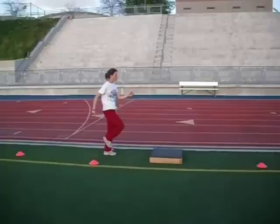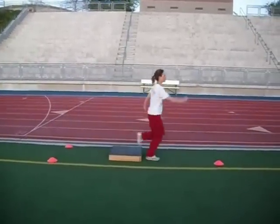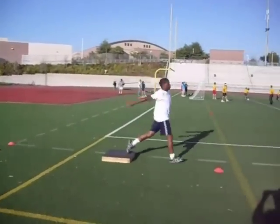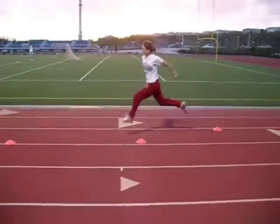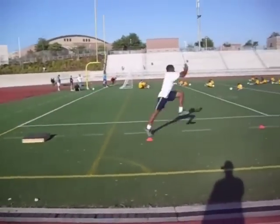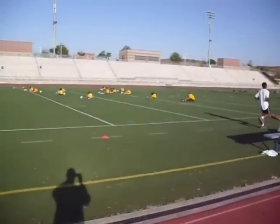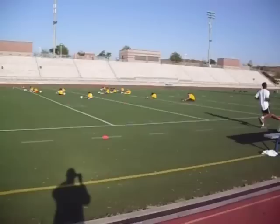This is a triple jump lift box drill, and I'm going to show it using a couple different athletes — one's a girl and the other one's a guy. I want to show two different people because they represent two different types of takeoffs: one is a single-arm jumper and the other is a double-arm jumper. Both were high school athletes at the time. In fact, the boy would end up being the California State triple jump champion, jumping 50 feet in high school.